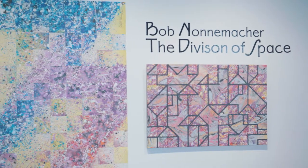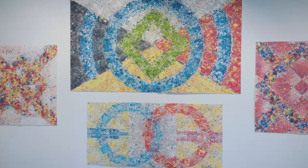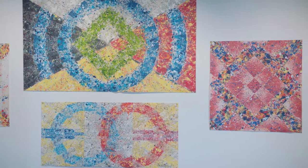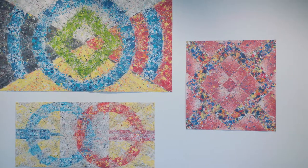Hi, I'm Bob Nannemacher. I'm a full-time artist in Gurney, Illinois. For 30 years I worked in the book publishing business — textbooks specifically — and I used to do a lot of illustrations for them. Before Photoshop, I'd do a lot of art fixes for the publisher.